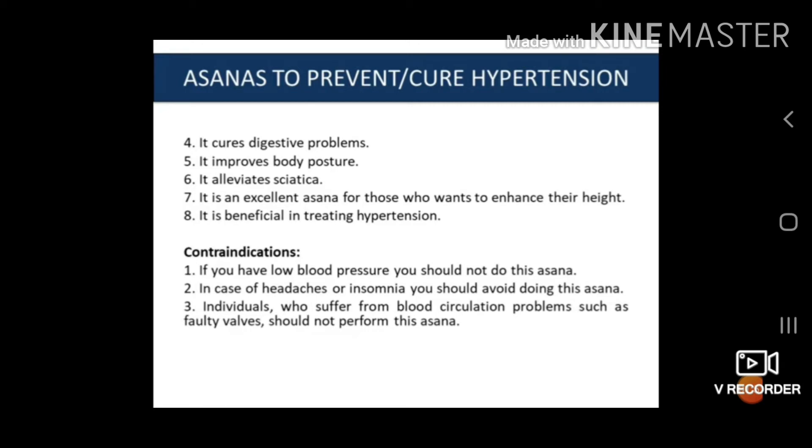Contraindications of Tadasana: If you have low blood pressure, you should not do this asana. In case of headache or insomnia, you should avoid doing this asana. Individuals who suffer from blood circulation problems such as varicose veins should not perform this asana.